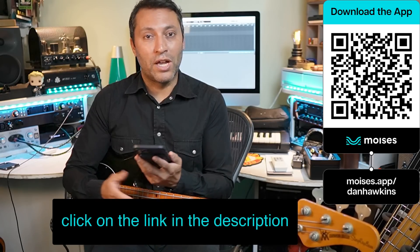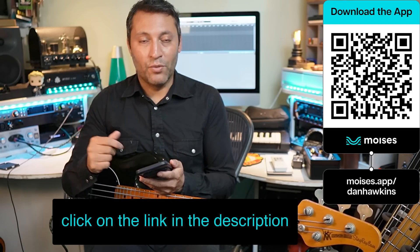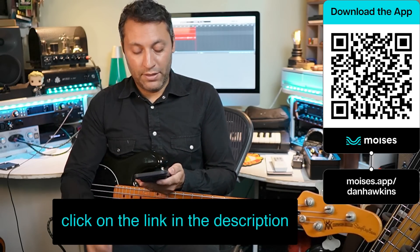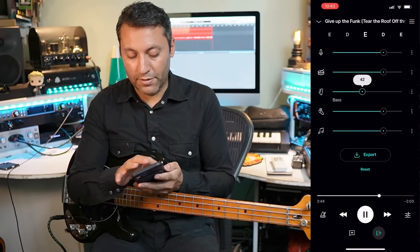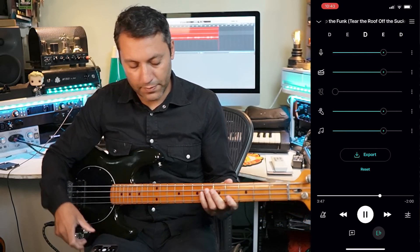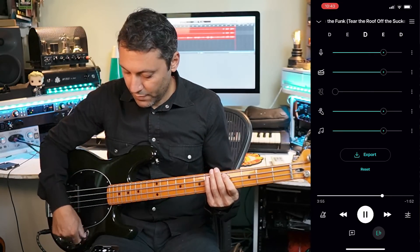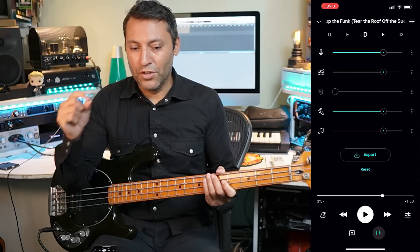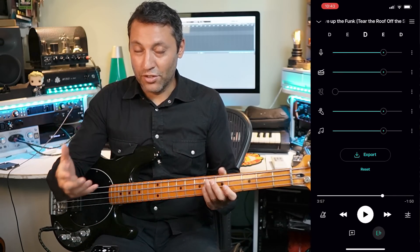Just for that feature alone, it's worth the price - even though actually it's a completely free app. There is a premium version which unlocks more features, but if you use this QR code here or click the link in the description, you'll be taken to the site where you can download the app completely free. Here's another thing you could do: if I reset here, we can just play the song without bass. Now, if you've ever tried to play along to a track - and that's another very good thing to do to learn bass - you're always hearing the original bass in the background. This is a way to do bass covers and bass practice.